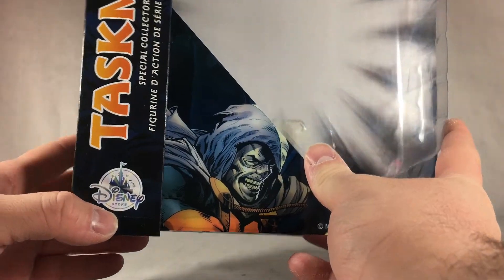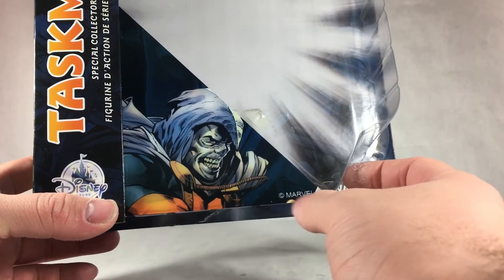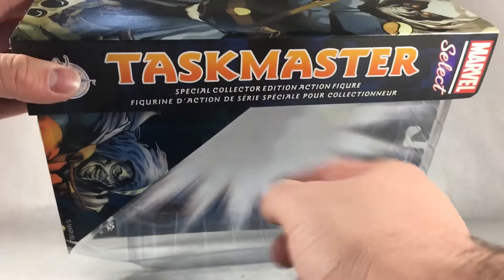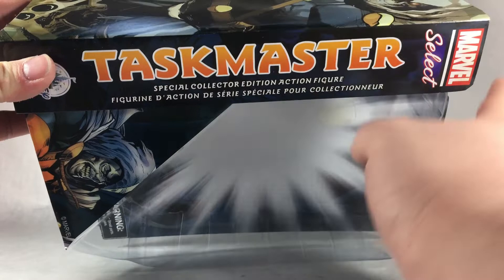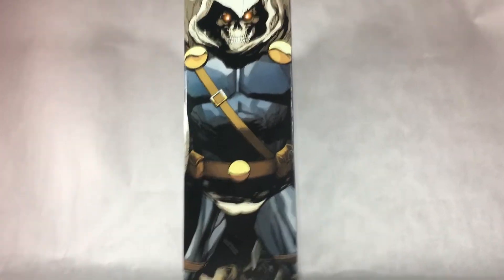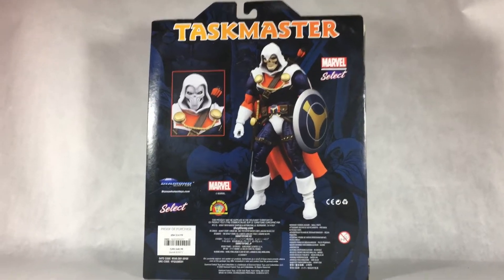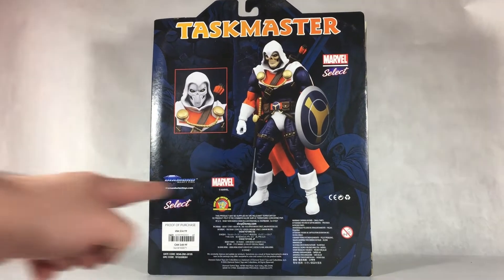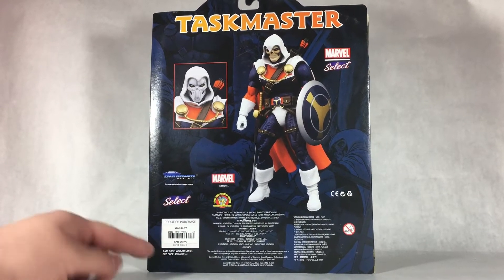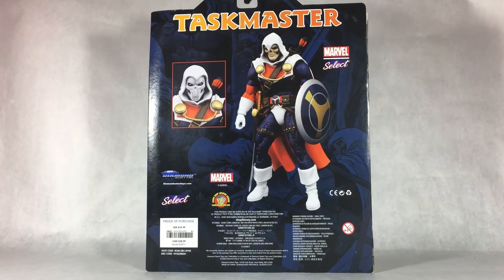Taking a look at the packaging, right up front they've got a big window showcasing the figure inside. It's got the Disney Store logo in the corner, a nice printed image of Taskmaster on the plastic. It says Marvel, choking hazard warning, and 'Taskmaster special collector edition action figure, Marvel Select.' On the side of the box there's a cool comic book image of Taskmaster. On the back there's a little rundown of the figure and some information. It says Marvel Diamond Select. This figure was $35 — I only paid like $25, so basically Marvel Legends price.